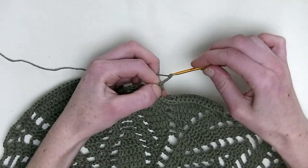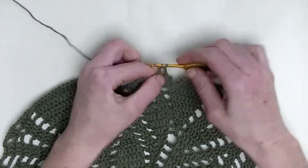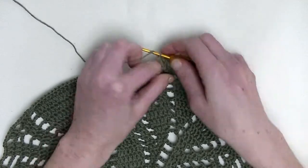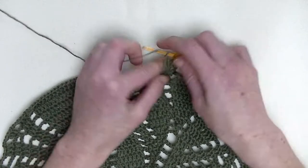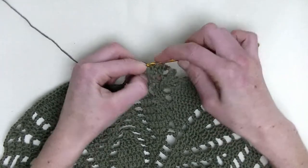Chain three. In the next stitch, you make two double crochets — this is number one and number two. In the next, one double crochet, and in the stitch after, two double crochets. One and number two.